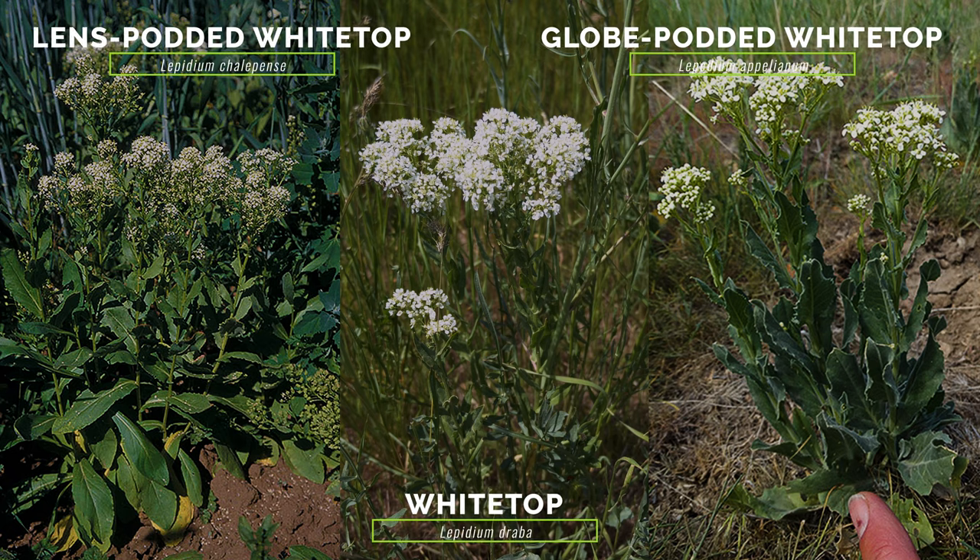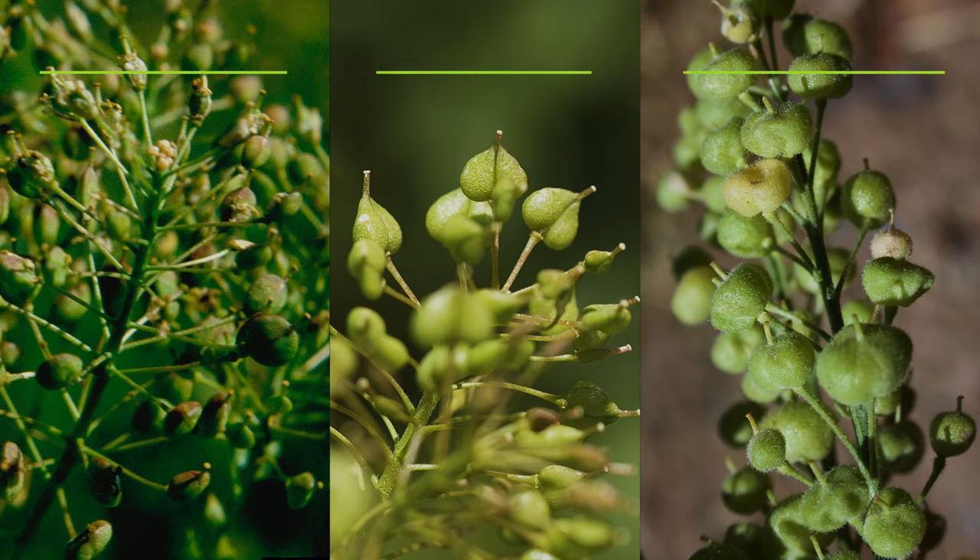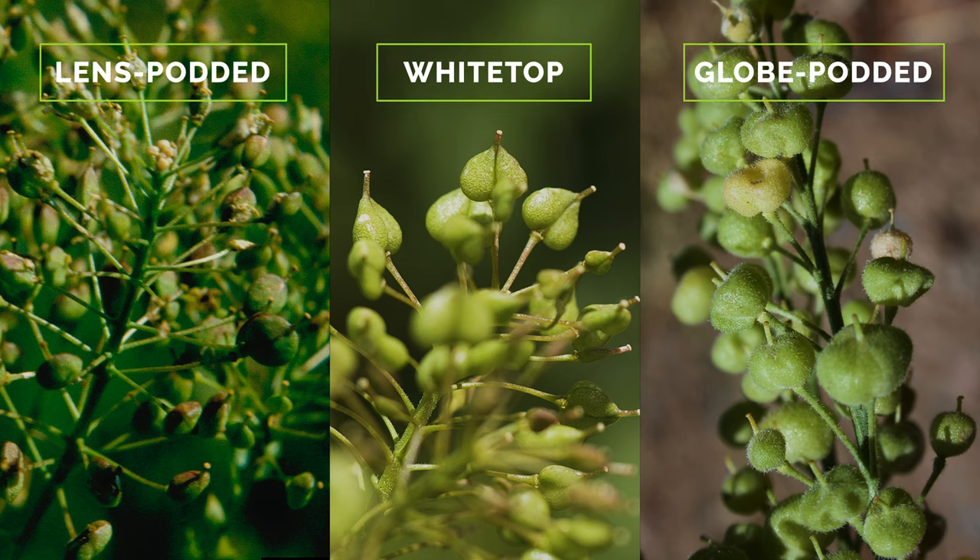White Top is part of a complex of three closely related species that are all problematic in North America. Lens-podded white-top and globe-podded white-top are so similar in appearance and ecology that they're often lumped together on state regulatory lists. Lens-podded white-top has round, flattened seed pods, while globe-podded white-top has inflated globe-shaped seed pods.